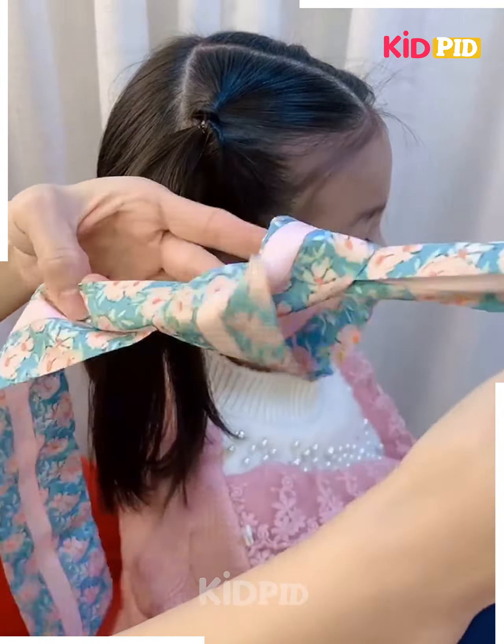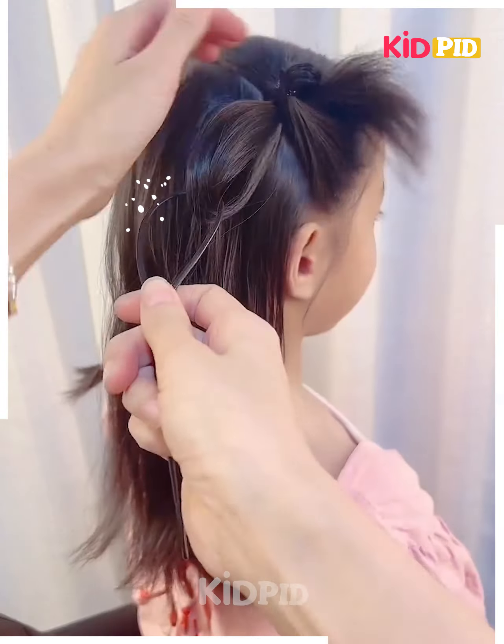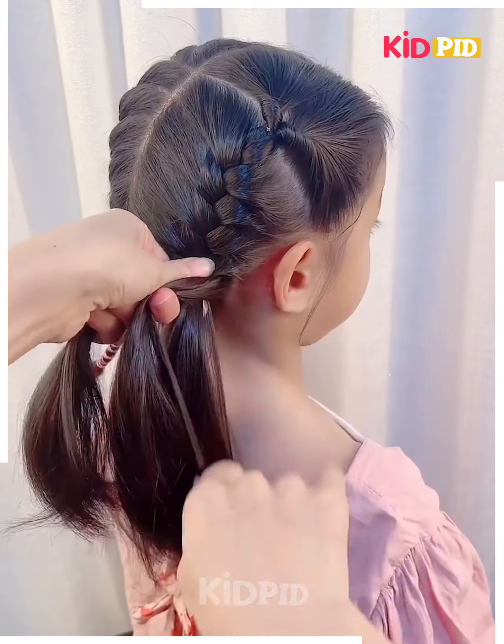Next, add a ribbon to the top. Using the ribbon as a section, make a braid out of it. As you progress with the braid, include sections of the hair into it — sections from the right side of the scalp and before the face. Divide the bottom of the hair into two parts and then, using the braid you initially created, make another braid. Tie a bow at the bottom.